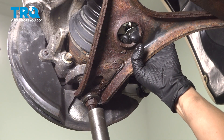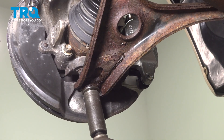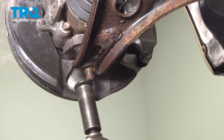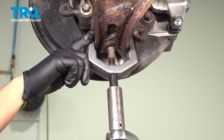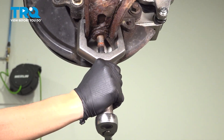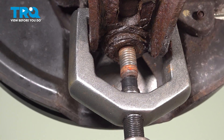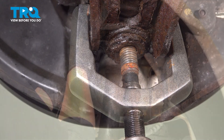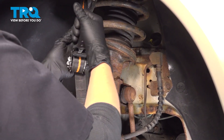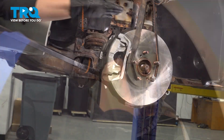Using a 21-millimeter socket and my air gun, I'm going to take the bottom nut off the ball joint. I'm using this tool to separate the lower control arm from the ball joint. We're going to put a ratchet strap around the rotor and hang it on the spring — the goal is to lift the knuckle enough to get the control arm out.